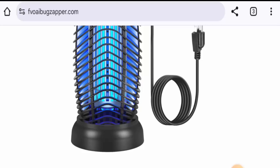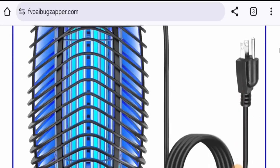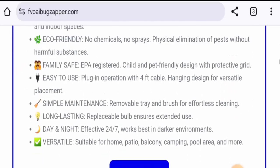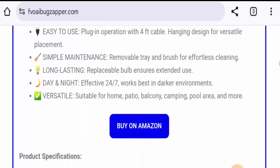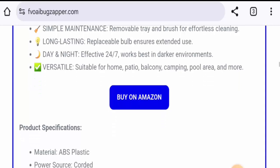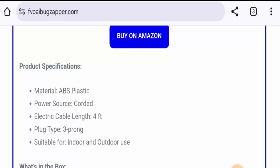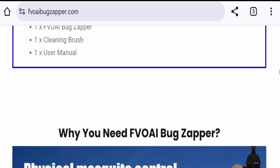First of all, about the product type: this is a bug zapper and the cost is $29.99. About the specifications: this is an electronic bug zapper, it is eco-friendly, it has wide coverage, it is easy to use, long lasting, and can be used both day and night. It can be used both indoors and outdoors, and is suitable for home, patio, balcony, camping, and pool areas. The material is ABS plastic, and it comes with one bug zapper, one cleaning brush, and one user manual.